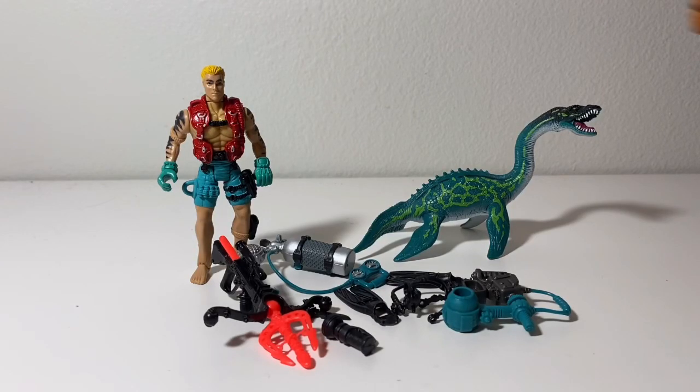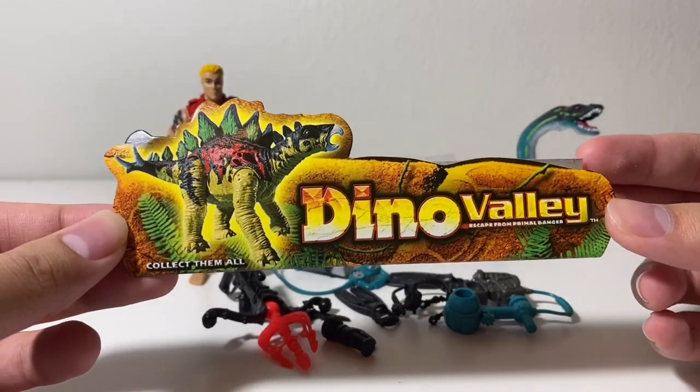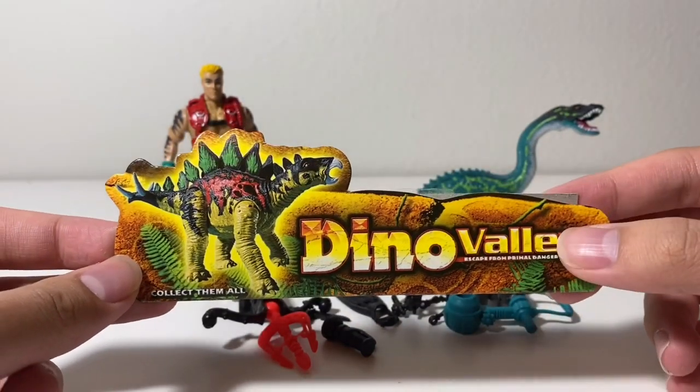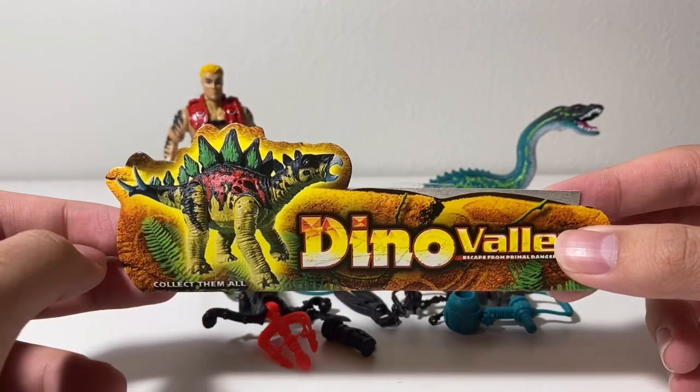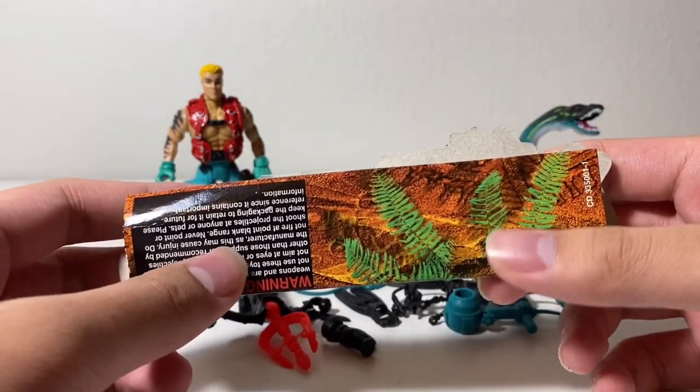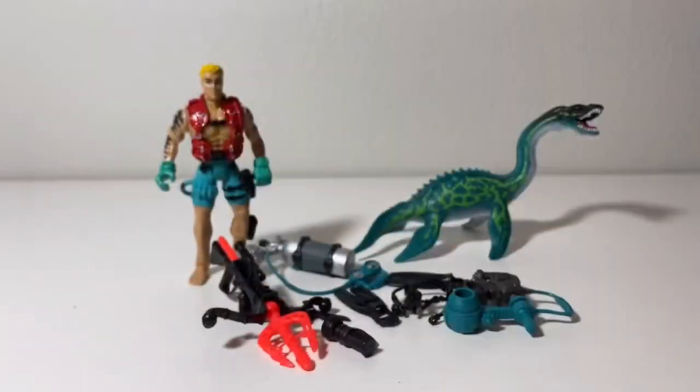Of course we don't have the packaging, so this is the closest thing I can get to the packaging. As you can see, it says Dino Valley Escape from Primal Danger, and you see a picture of the Chapmate Stegosaurus figure right there. On the back, just warning stuff, and then these ferns right here. So yeah, that's the title.